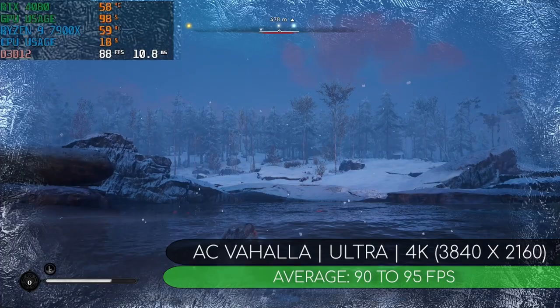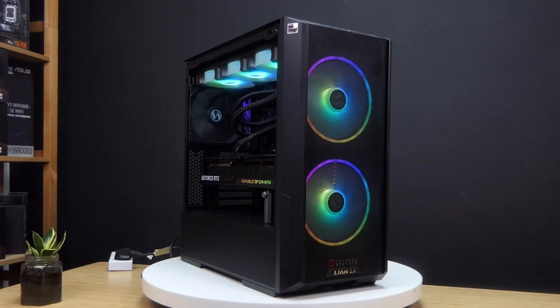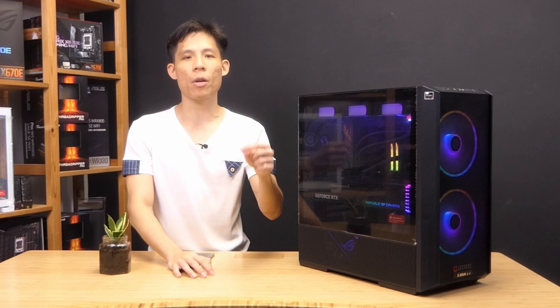This has been a very nice building journey. I would recommend this case if you're looking for a nice mid-range option. I will also include the rest of the PC parts — you can check them out below. Or if you want a nice PC build like this, you can contact Typhoon Systems or check out their website at typhoonsystems.asia. If you like this build, make sure to smash the like button and come back to our channel for more awesome PC builds.